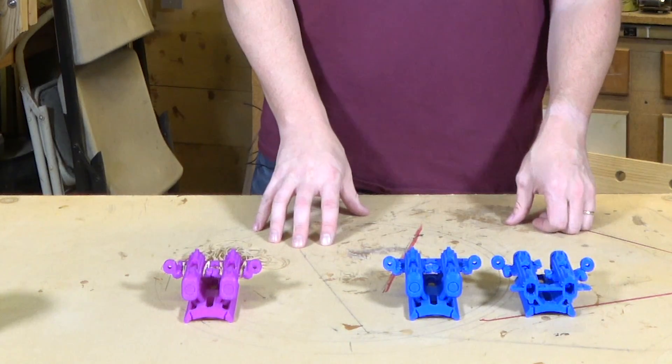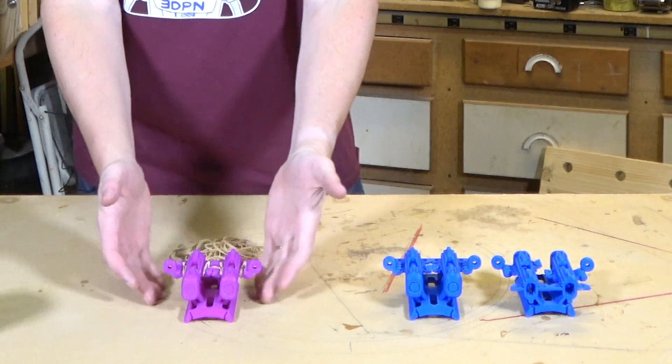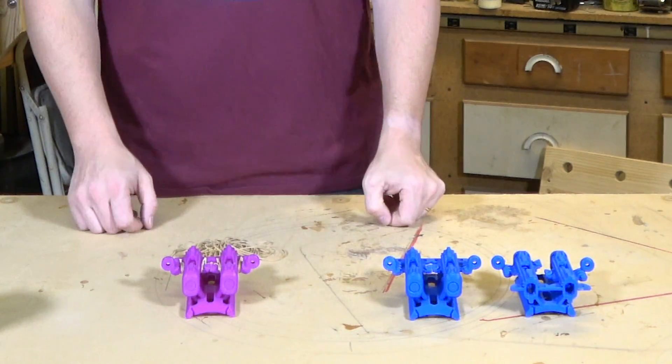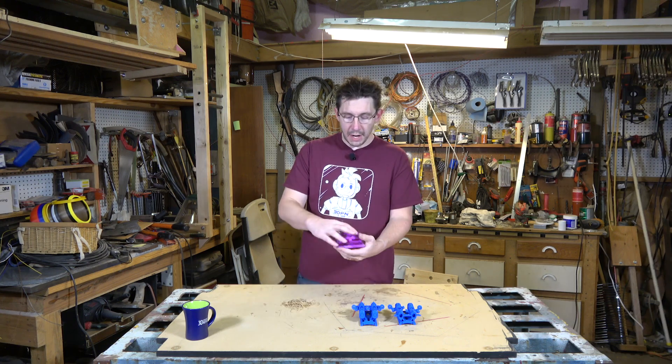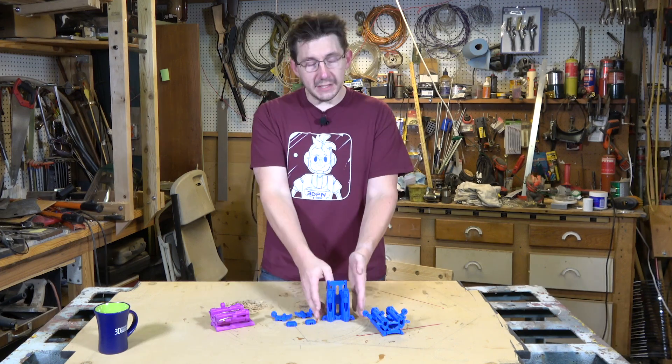I thought it was my turn, so I printed two on the Tevo Little Monster in MatterHackers Pro PLA, and I printed one on the Robo R2 in Hatchbox ABS. The prints turned out fantastic.